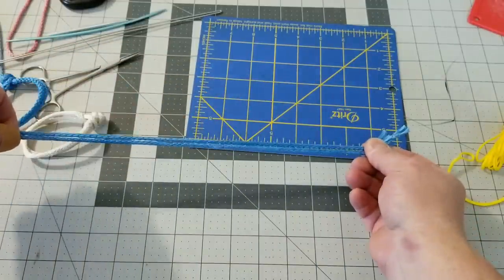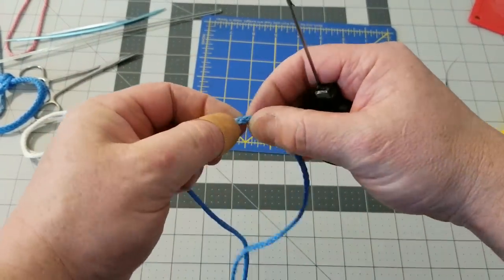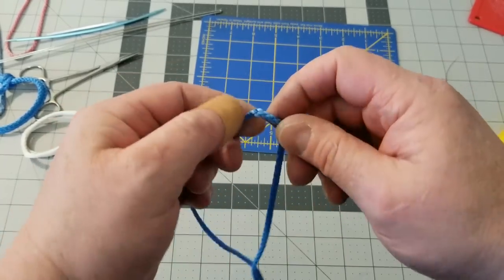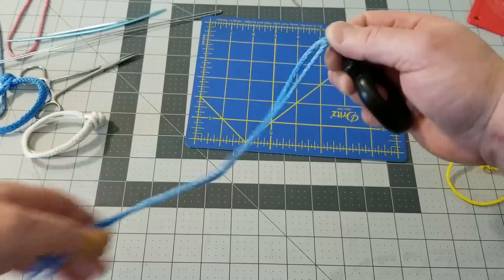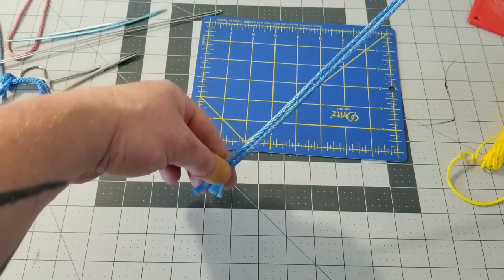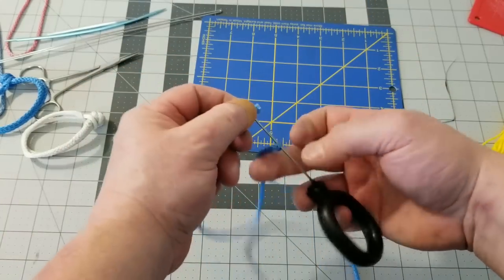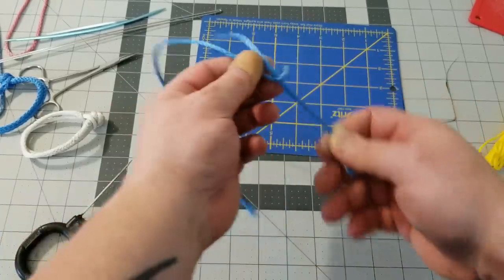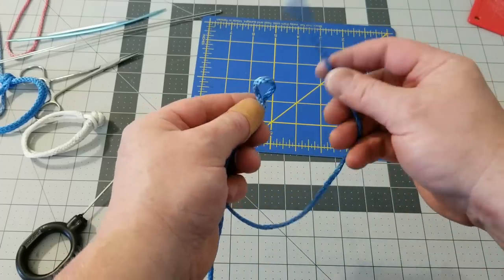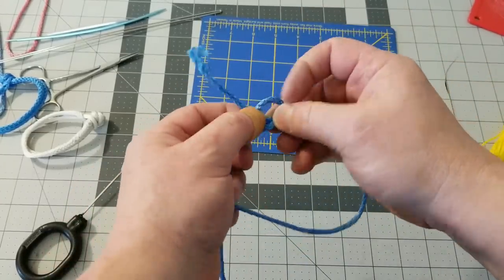Get your splicing tool — whatever your favorite one is; I'll be using a latch hook. Go right between the two strands at that halfway point where you bent it — we are making a loop right now. Next, find the longer strand, capture it with your splicing tool, and pull it through all the way like that. Put one strand in that loop.